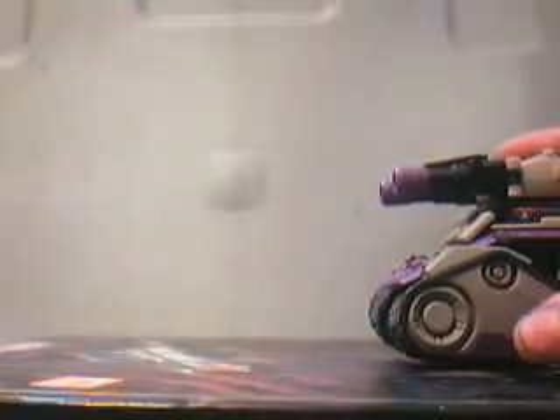Just gotta leave the missiles out, because if you transform it with them in, it does shoot them out a lot. I can't tell you how many times I've shot myself in the eye during transformation.